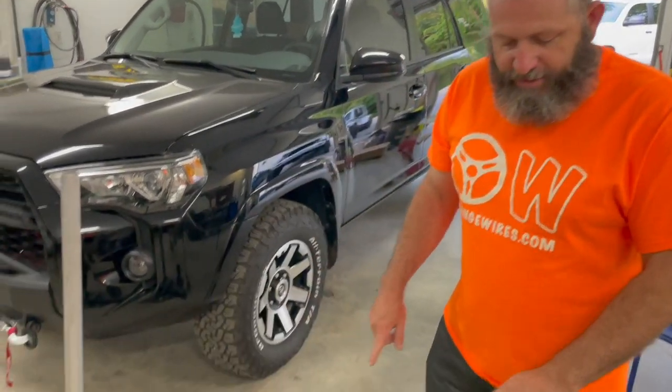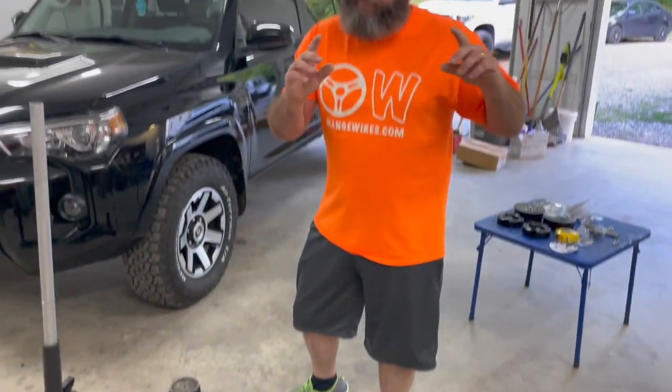We've got a couple of jacks and a couple of jack stands — that's all you need to put this kit in in your own garage. So we're going to get it jacked up, get these wheels took off, get it put on the stands. Let's hop to it, let's get it done.